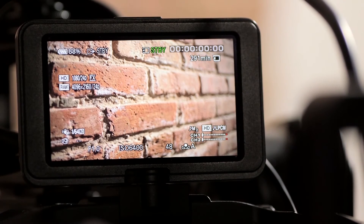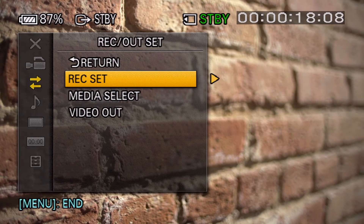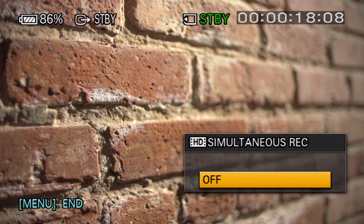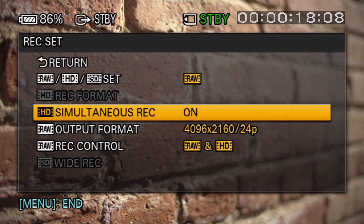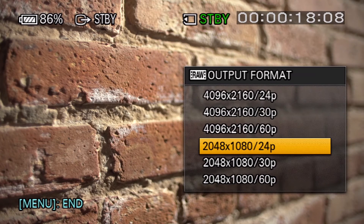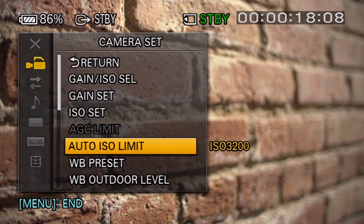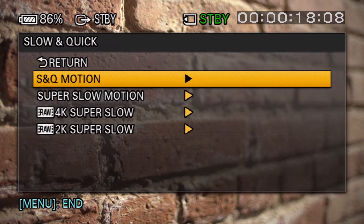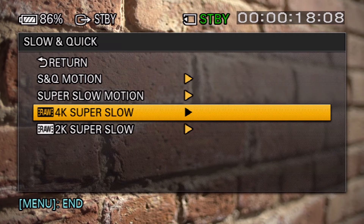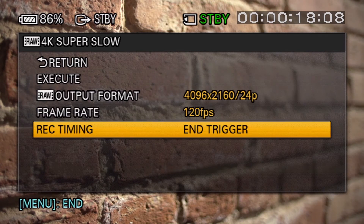Once built, you'll need to activate output to send RAW to the recorder. This is done from the Record Output menu. Simultaneous internal recording is an option to use as proxies or readily accessible dailies. Remember that simultaneous recording will not function while shooting high frame rates. 4K Super Slow mode can be accessed via the menu or by pressing the S&Q button. Record triggering should also be considered when shooting 4K Super Slow. These options will allow you to customize the triggering to maximize the effectiveness of the 4-5 second burst of 4K high speed, as it allows for pre-roll to give you a safe buffer for capturing the desired action.